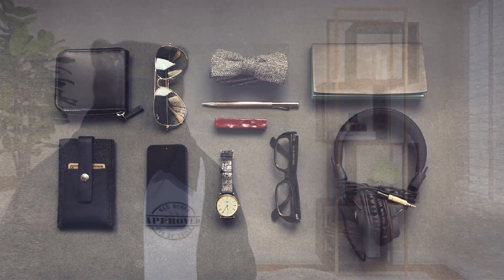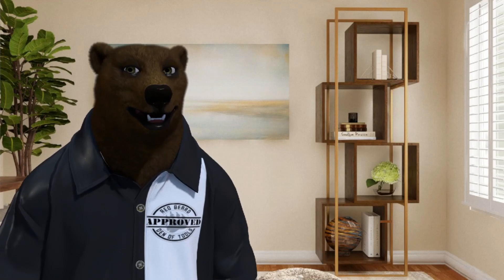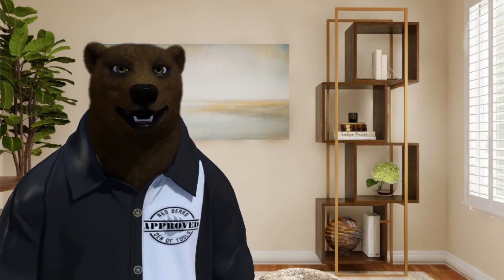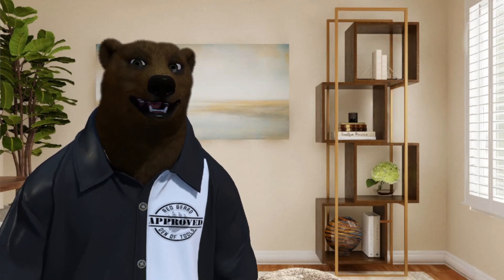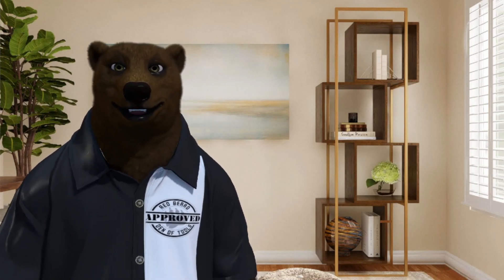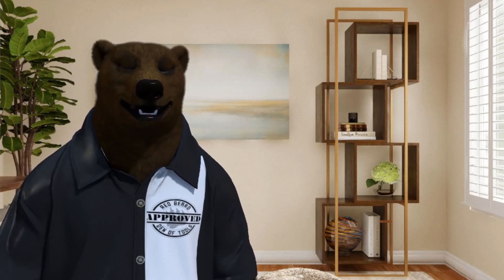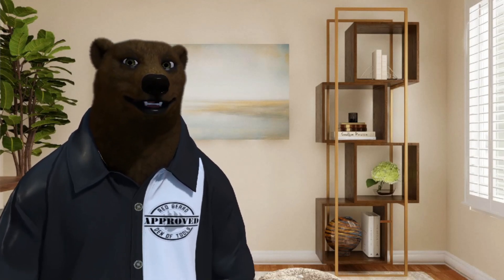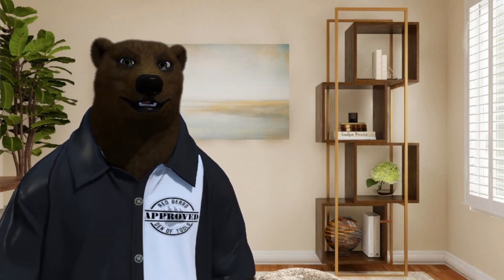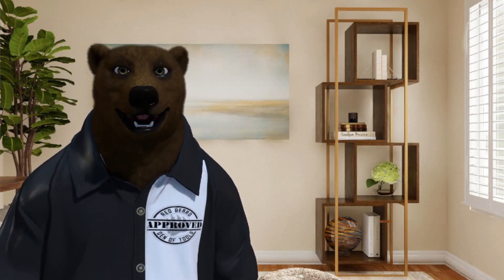Welcome to the Den of Gadgets. Howdy ho guys and gals, it's Red, your friend of the neighborhood. Normally I'm a tool bear, but welcome to the first episode of the Den of Gadgets. This is our new channel that we're branching out here. We've been talking a lot of tech and other stuff over at Den of Tools, and a lot of guys have been saying they want to see more of that. So we're going to branch out and start posting all that fun techie stuff over here.